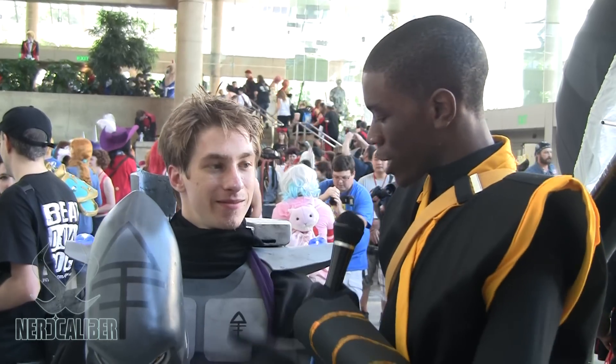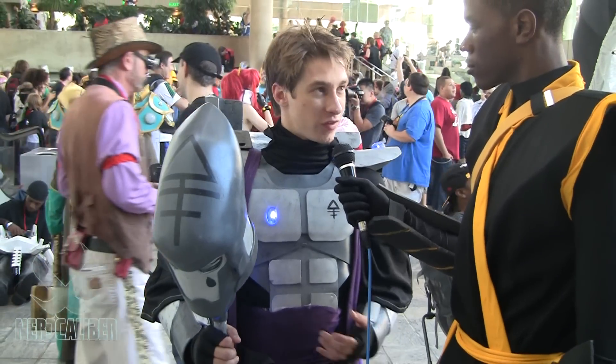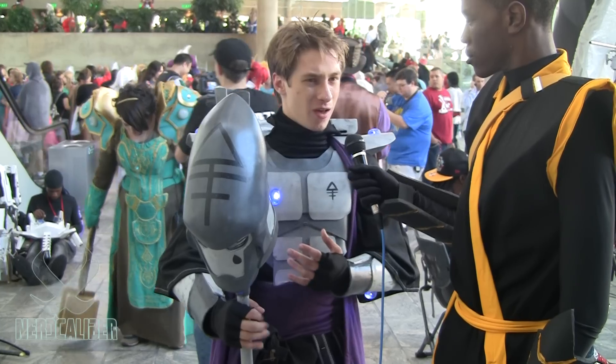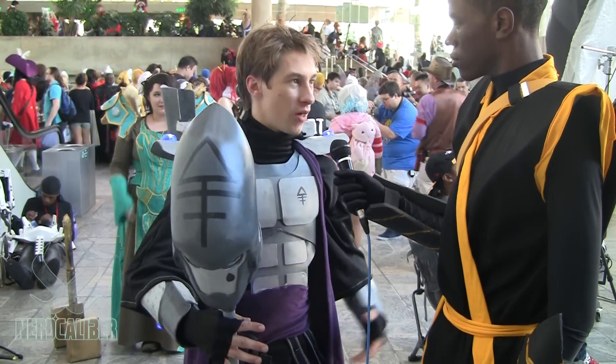Alright, so tell us about the character you're cosplaying here. This is kind of a rare character for this kind of convention — it's from a game called Warhammer 40,000, which is also a novel series. My character is called a Farseer; it's like a futuristic wizard, so it combines armor, cloth and magic.